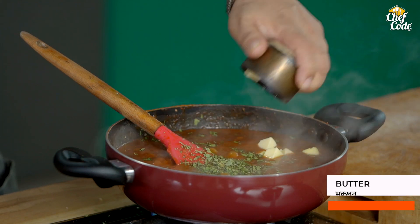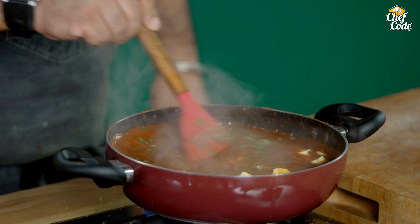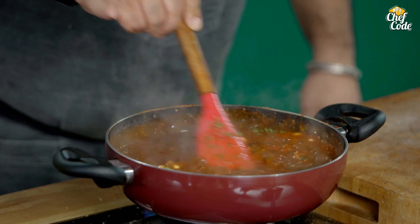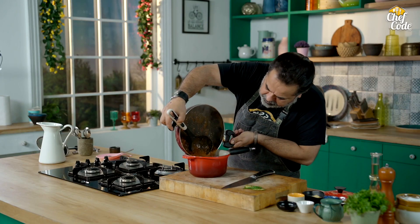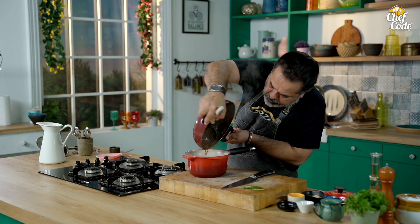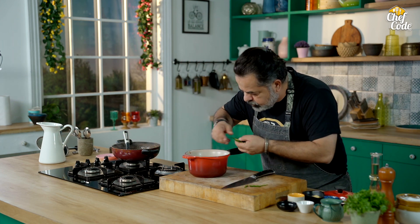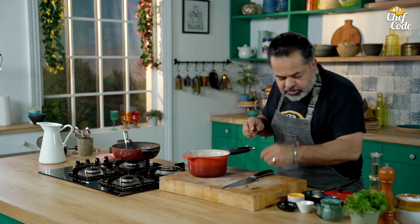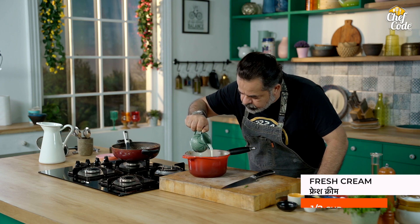For finishing, we add makhan — butter. Dal makhani hai bhaiya, makhan toh jayega hiya. And then we will finish it with cream. I have some nice split green chillies which I am going to be garnishing it with. Fantastic. Our dal makhani is ready. Some julienne — split green chillies — we add hari mirchi. Cream. Dal makhani ready.